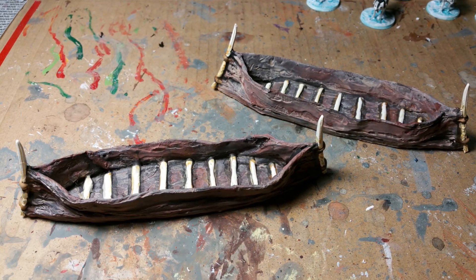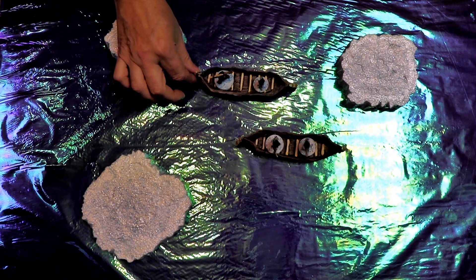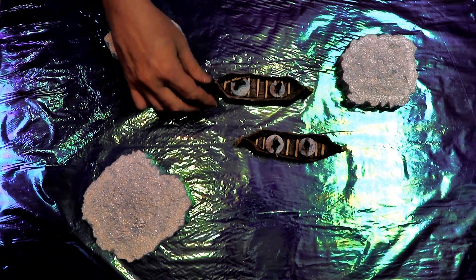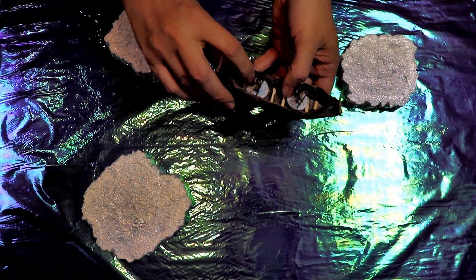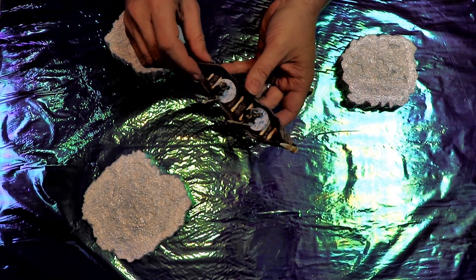Now let's hit the frigid Arctic seas and see what these boats look like. Cool. Hey guys, I couldn't be more pleased with these boats. Here's my Arctic sea, and I've got my ice hunters in them. Wow, look at that — really cool effect. It really looks like hide, I think, which is what I was going for.